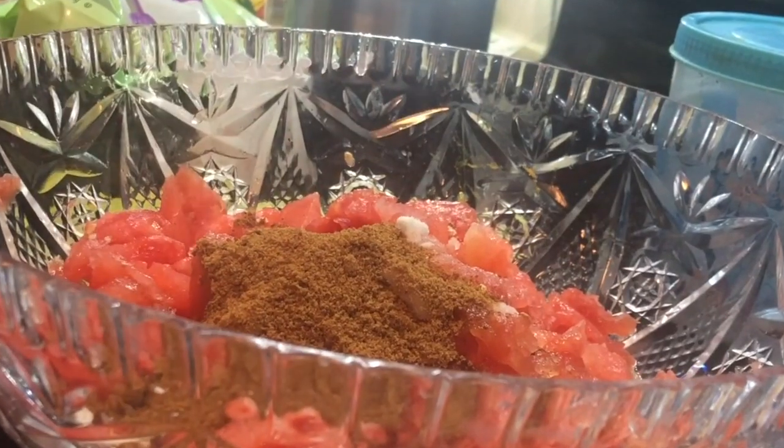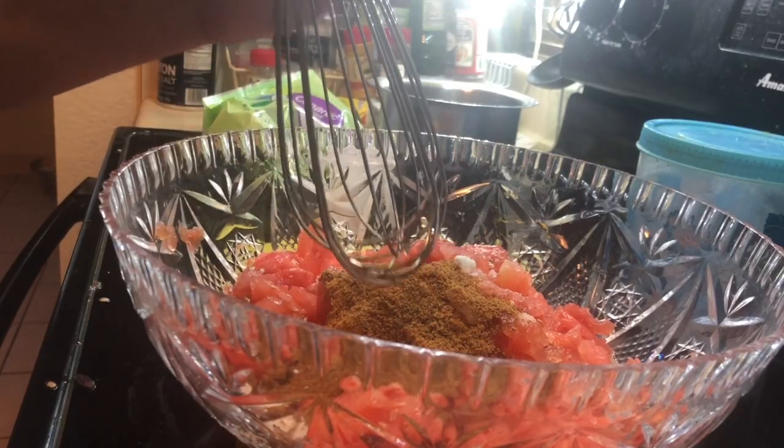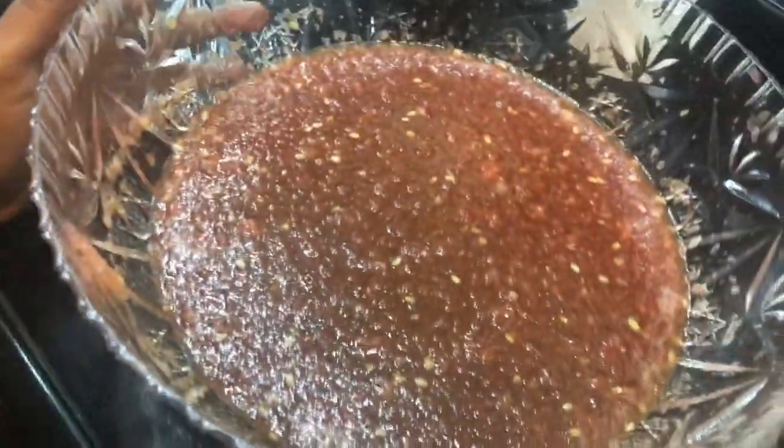Once you have this, I'm gonna whisk it. If you have a blender, throw it in the blender — I don't, so I'll whisk it. She's ready! It's brown because of the coconut sugar.